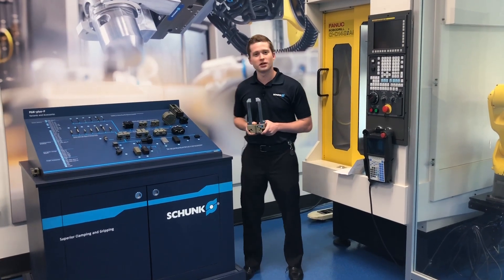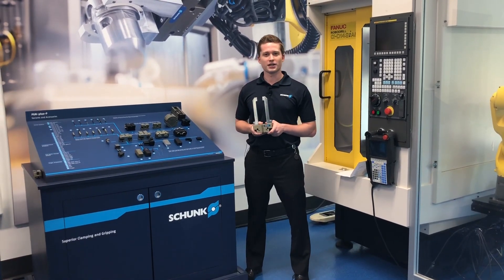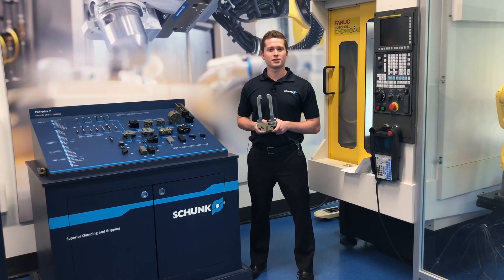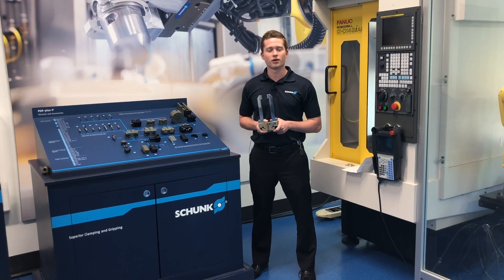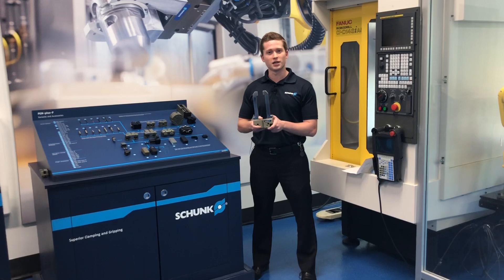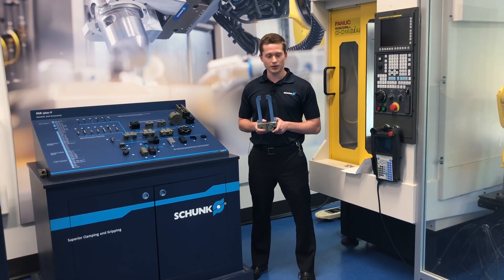Hi, good afternoon. Welcome to the Schunk booth here at the RIA Robotics Week. Thank you for joining us this afternoon. My name is J.D. Norris. I'm an engineer here at Schunk, part of our automation team here in the U.S. Today, we're going to be talking about the PGN Plus P gripper and the accessories for this item.